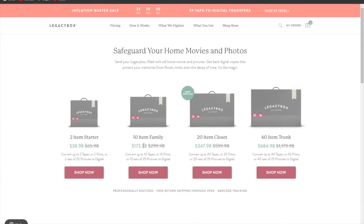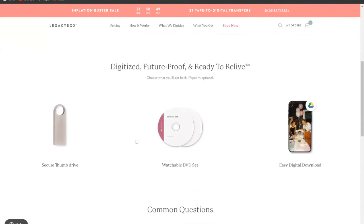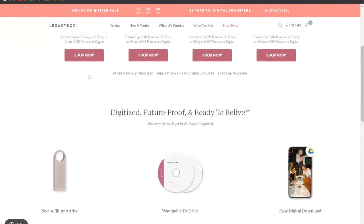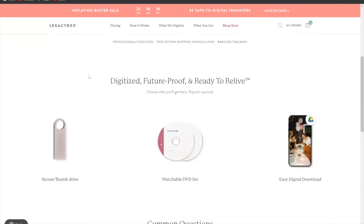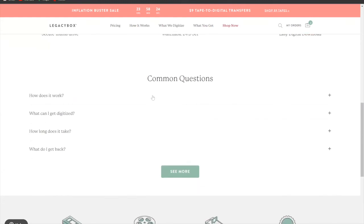If you want to digitize two items, you can choose a pack for $38. There are also options for 20 or 40 items. When you digitize, you get a secure thumb drive, a watchable DVD set, and an easy digital download. There are also common questions you can browse on their site.